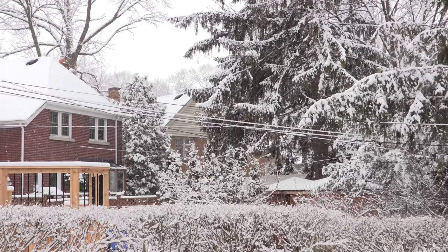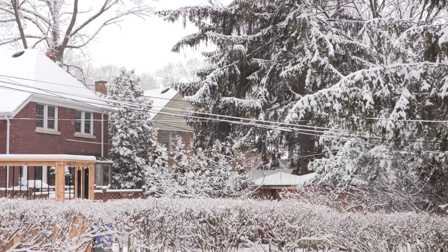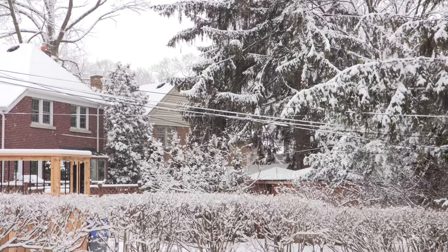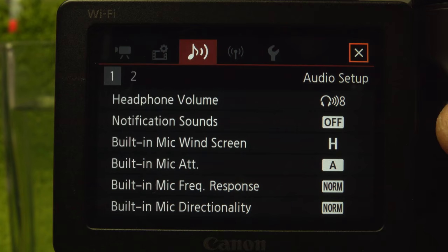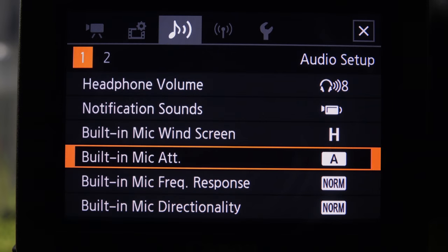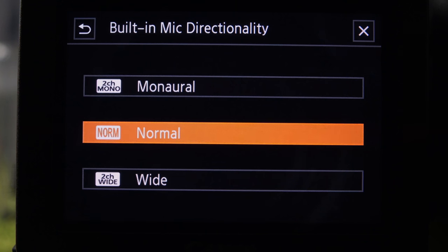The manual includes a table to indicate the settings preset for each. In general, like forest and birds, they work well. From a menu section dedicated to audio, set standard parameters like wind suppression, level adjustment, and headphone volume. The settings on page one control the internal mic: set attenuation, frequency response with four settings, and directionality with three.